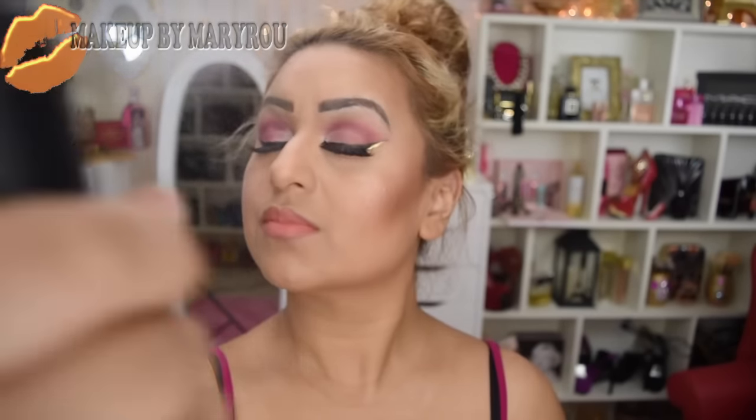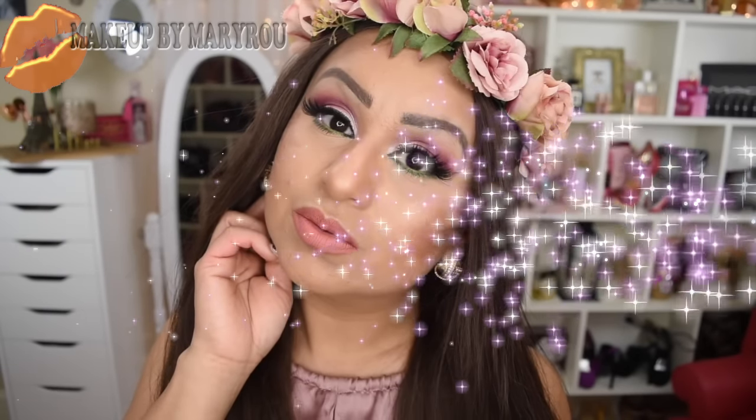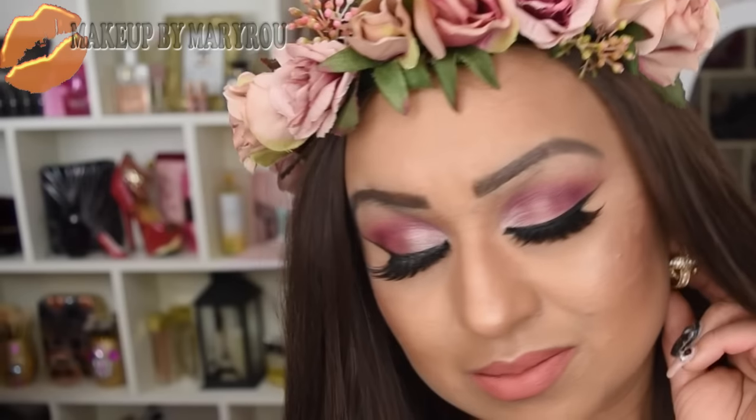La verdad a mí me encantó mucho cómo luce este maquillaje utilizando este labial. Pero ya saben mis bellas, en el labial eso ya es opción de cada una de ustedes. Como paso final, sellamos nuestro maquillaje y listo, este ya es mi maquillaje terminado. Espero que les haya gustado, se me hizo un maquillaje súper hermoso, aparte muy muy romántico. La verdad me encantó.